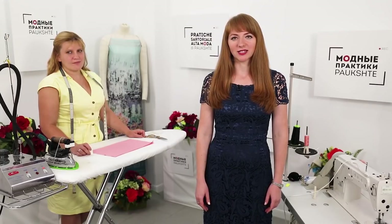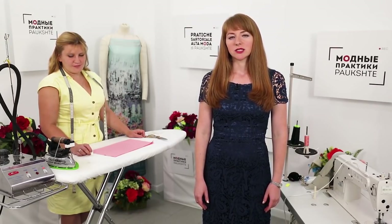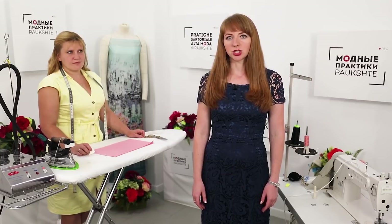Hello everyone! This is Pogsha Fashion Workshop. We post new videos every day. Today we are going to show you a very useful technique — how to edge the slits in skirts or dresses.